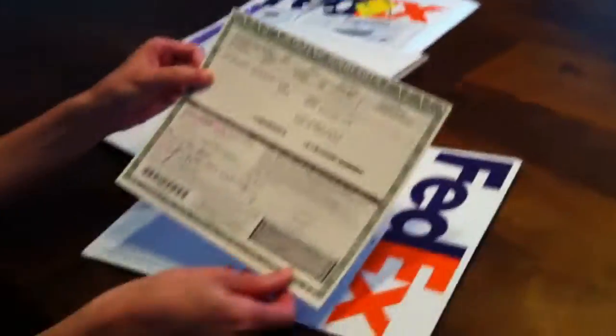Now we're opening up the bubble wrap. As you can see it was very carefully wrapped. We have a — yo dog, I heard you like envelopes — so we put an envelope inside your envelope so you could open your envelopes while you're opening envelopes. Now we're opening one of the envelopes — it's a quick open tear off. Inside there's some title information, but I don't want to show that for privacy reasons.